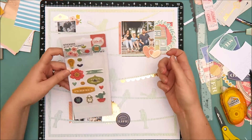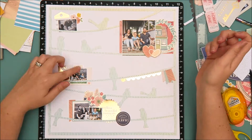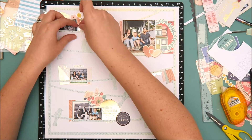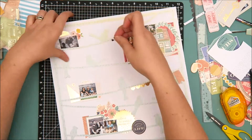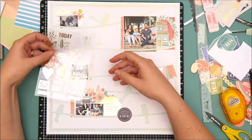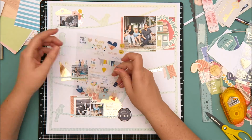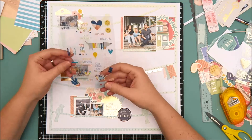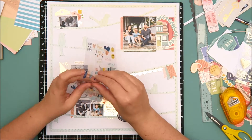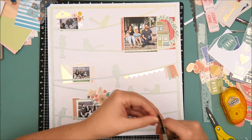I did bring in those wood veneer hearts by the large photo — those are from the We Are Memory Keepers Honey I'm Home collection, and those wood veneer pieces are included in the main kit. Now I'm just going to bring in a couple more of the clear stickers from the Simple Stories Posh collection for a little added detail. Off camera, I do add a title — I was looking at the layout thinking it was finished and realized I never put a title on there. So after I turned the camera off, I added the title. It's just going to be the word "family," and I used the exclusive puffy alpha stickers that come in the main kit.